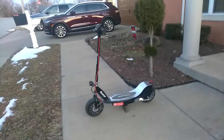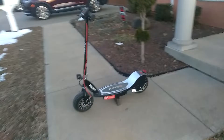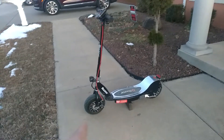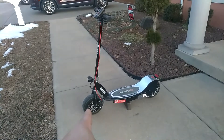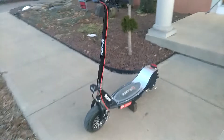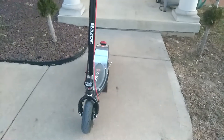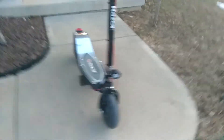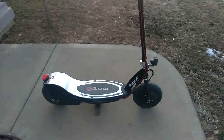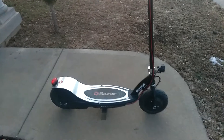Hey, what's going on guys, just giving you an update on the upgraded Razor E325. We got the front and rear hub motor on there. We got an LED ultra bright headlight on the front. We are running 52 volts, and fully charged would be 58 volts.